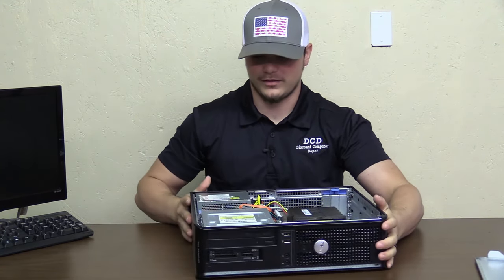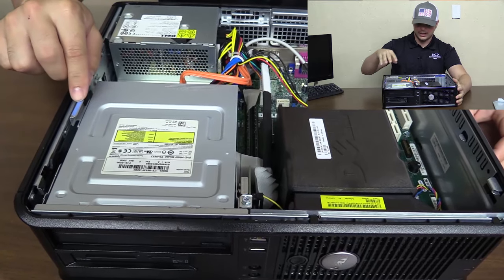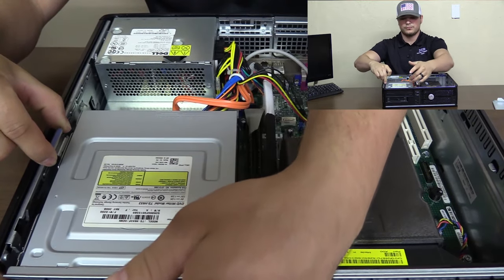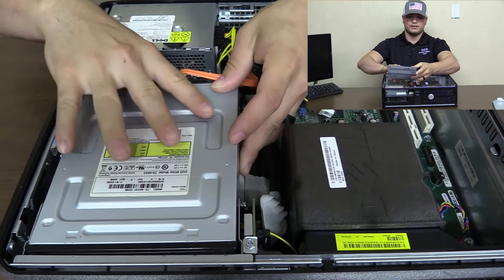Once you get in here, we'll have the inside of the computer. Basically you'll have the DVD drive here and the power supply. If you'll notice, you'll have a lever there. You'll lift up and push back on that DVD drive, and then just lift that up and fold it back.